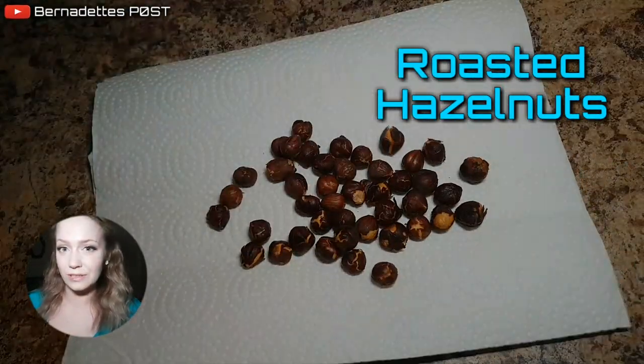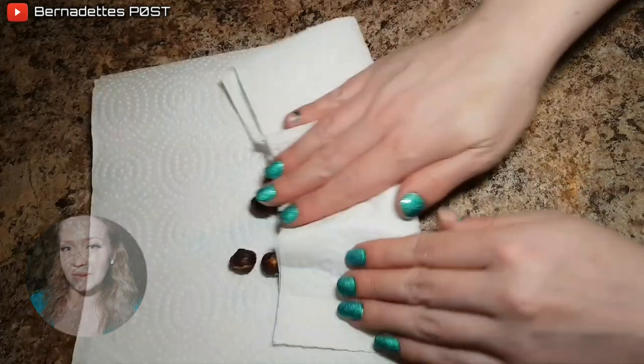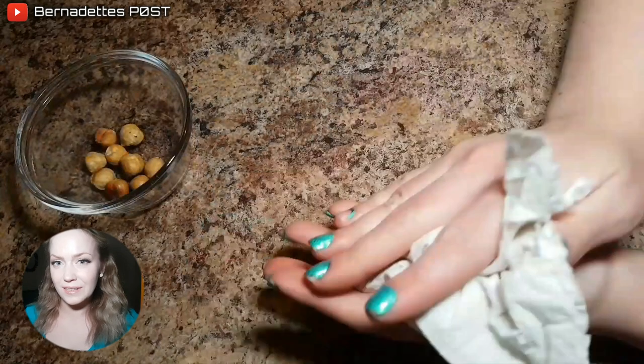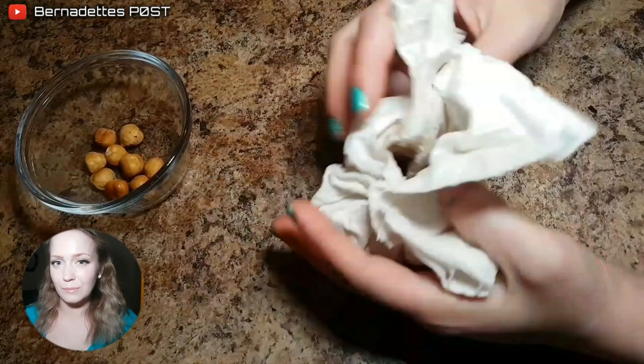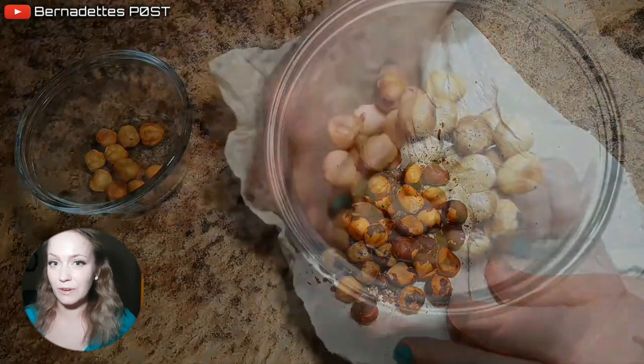For roasted hazelnuts you will need an oven, hazelnuts, and a baking tray. Preheat the oven to 325 degrees Fahrenheit. Place the hazelnuts onto a baking tray and place them into the oven, tossing them around for about 5-10 minutes.